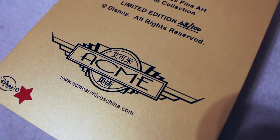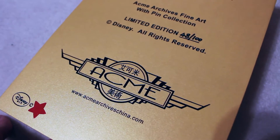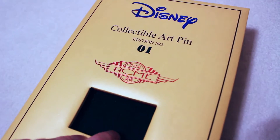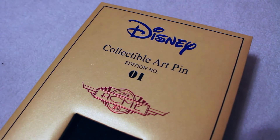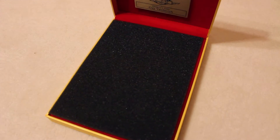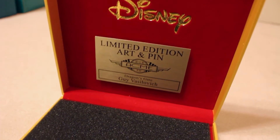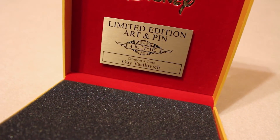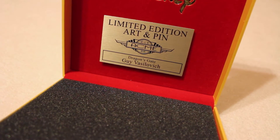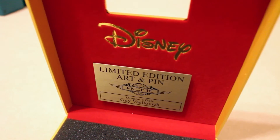It's an official Disney pin. These are only released at Hot Art in Hong Kong, and we had a few that we released at our pin event here in America, down in Orlando, Florida. When you first open it up, on the back it says Limited Edition Art and Pin. The official name is Dragonsgate. The artist's name is Guy — I don't know how to pronounce his last name. But this box is really cool — it's a red velvet material and Disney is written in gold.